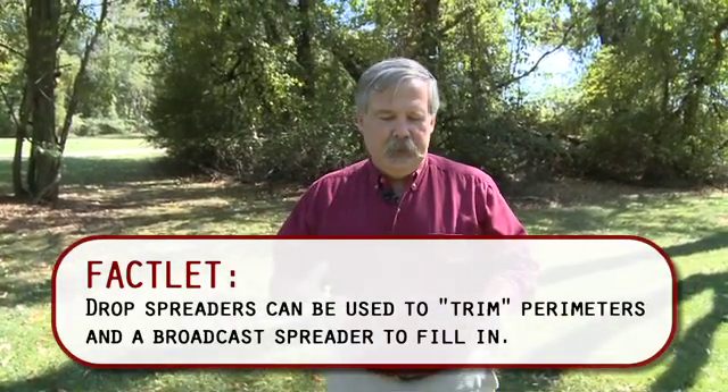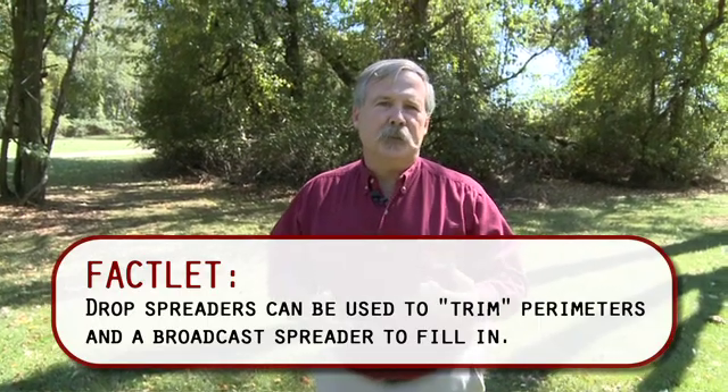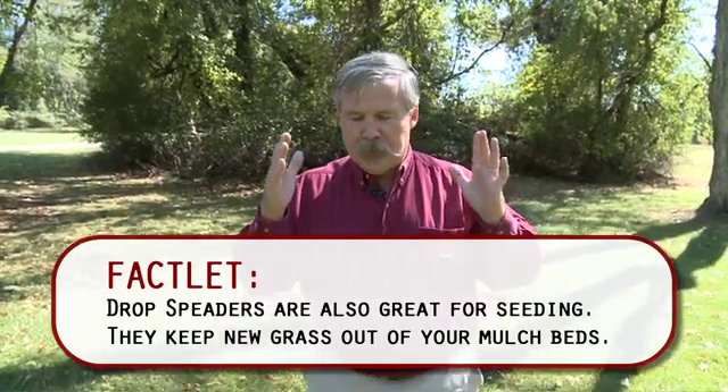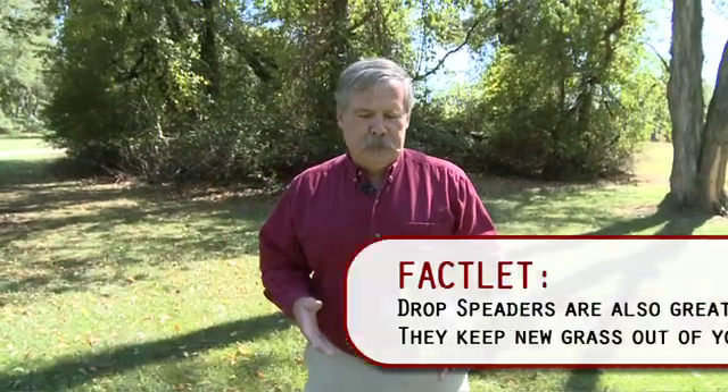To avoid streaking with the drop spreader, you need to go in two different directions — one half in one direction, one half in the other direction — creating a 90-degree pattern so you don't have streaks if you've missed a spot. The advantage of the drop spreader is it's really precise, so you can go right next to a driveway or sidewalk and it'll drop fertilizer only on the grass. The downside is it takes a lot more time, but you want to make sure you apply properly and with the proper amount to get the most bang for your buck.